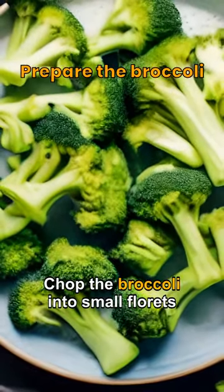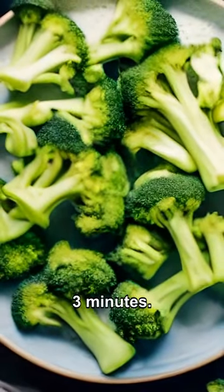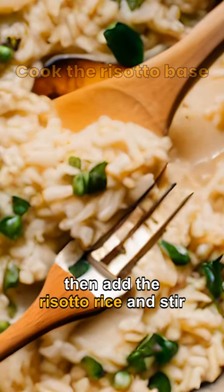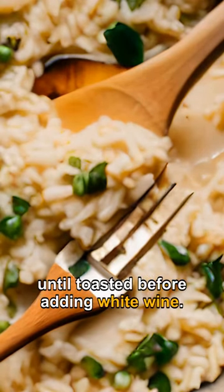Chop the broccoli into small florets and blanch in boiling water for 3 minutes. Sauté onions and garlic in olive oil, then add the risotto rice and stir until toasted before adding white wine.